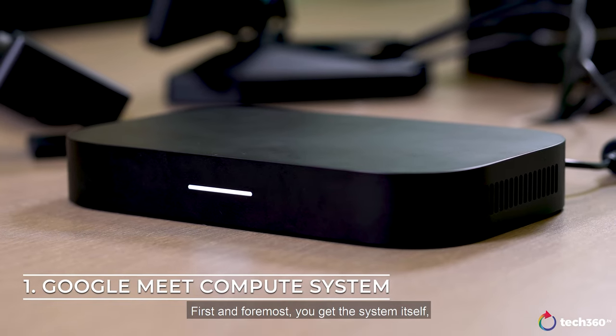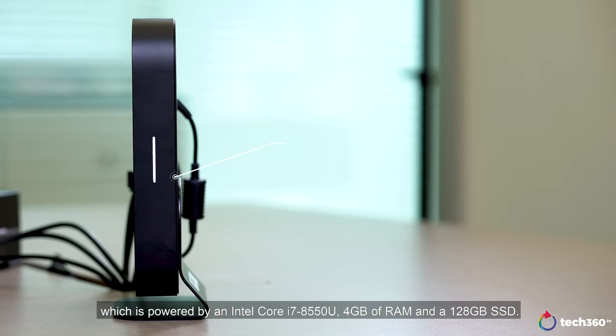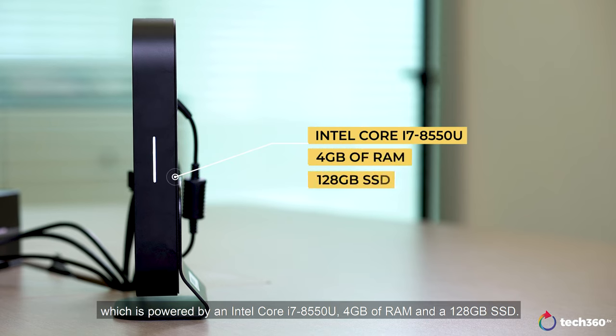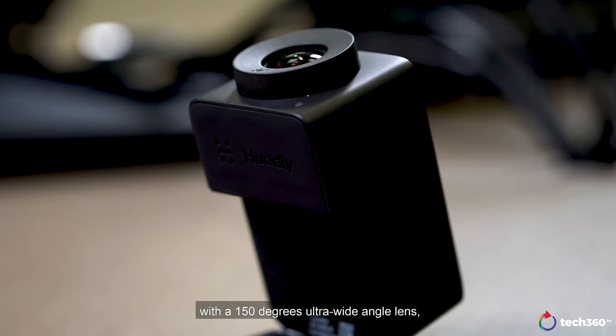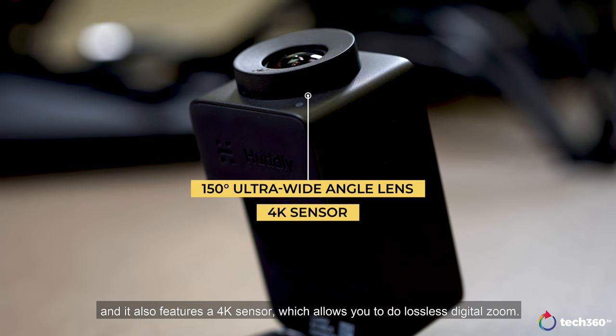First and foremost, you get the system itself, which is powered by an Intel Core i7-8550U, 4GB of RAM and 128GB SSD. Next, you do also get a camera, and it's a pretty special one at that, with a 150-degree ultra-wide-angle lens. It also features a 4K sensor, which allows you to do lossless digital zoom.